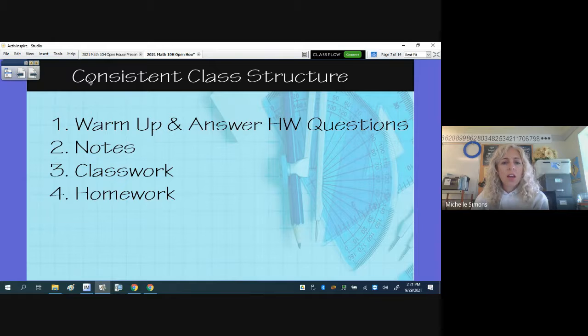Consistent class structure: every day we start with a warm-up, which is always a review of previously covered material, touching on concepts more than once throughout the unit. I answer homework questions, and I expect students to use my answer key only as a feedback tool — they should do the entire homework assignment first, noting which ones they couldn't do, then check it and note which ones they got wrong. If they're missing questions, they need to come see me after school or get help. Then we do notes, then practice, and then they have their homework practice.